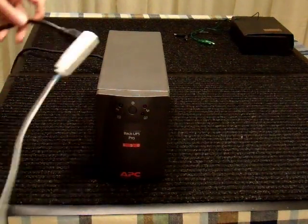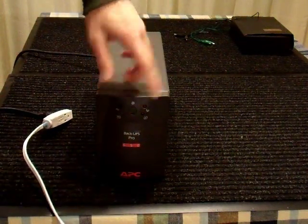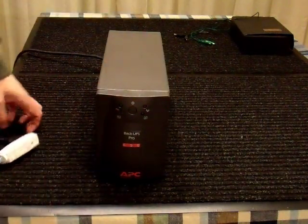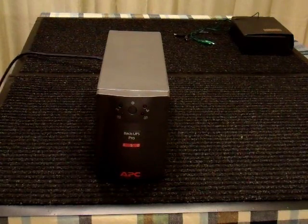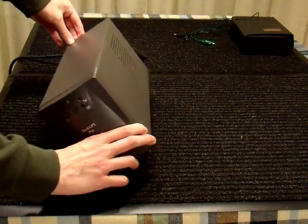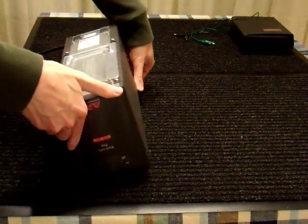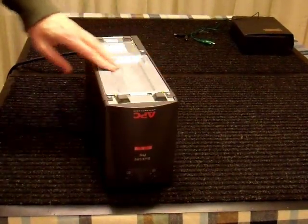Nothing. Absolutely nothing. I can't say I'm too surprised. It doesn't really feel like it has a battery in it. Sometimes these things don't do anything at all if they don't have a battery — of course, they also don't do anything if they don't work. So I'm going to see what's going on with the battery in here.